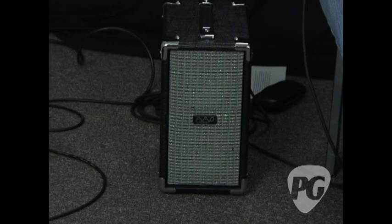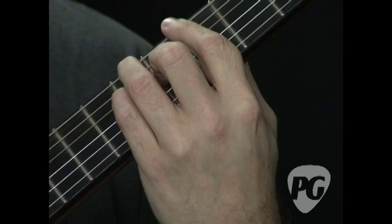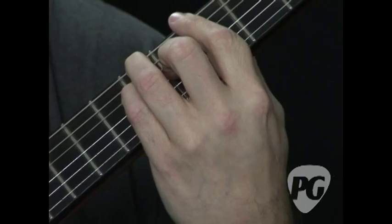One of the trademarks of Lenny Breau's style was that he used what were called shell voicings — basically taking a chord and playing just the third and the seventh of the chord, which are the notes that tell you what the character of the chord is. This is a standard A chord, and if you number your scale — A, B, C, so on — we have 1, 5, 1, 3, 5, 1. So that's a lot of redundancies, and in jazz you don't really need all that, especially if you're playing with a bass player or a piano player or both.